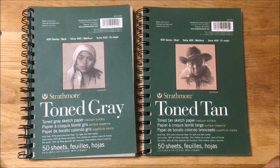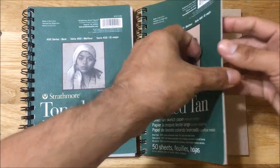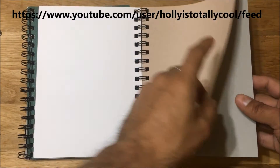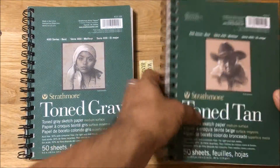Hey everyone, it's Lazarus, and I'm here with my latest sketchbook share. Before I begin, I want to give a special shout out to fellow YouTube artist HC Brown, who taught me how to put this particular sketchbook together. In one of her videos, she had a tone gray and a tone tan sketchbook — she took them apart and put one of each type of page behind each other, tone gray then tone tan, and it worked out great. So without further ado, let's get started.